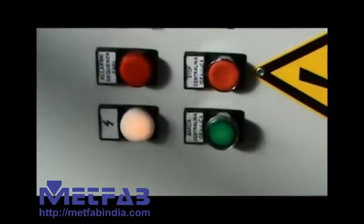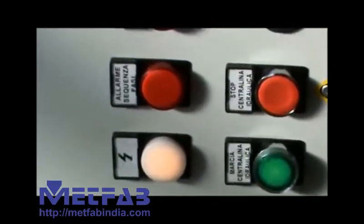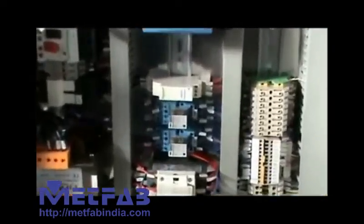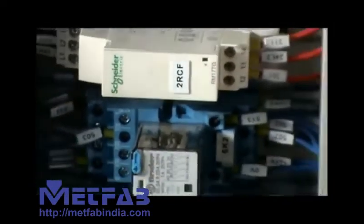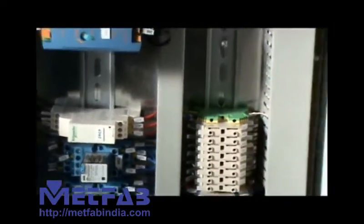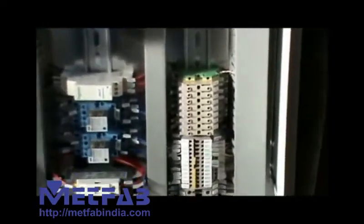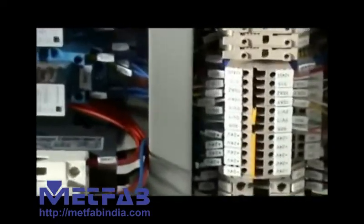Now we have a look at our electric panel. As you can see, we are installing only top quality components. We leave some free space in case of further modifications. On each cable we put a number so that it will be easy to identify it.